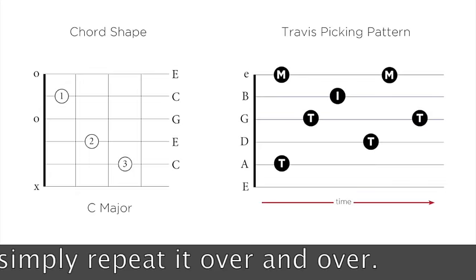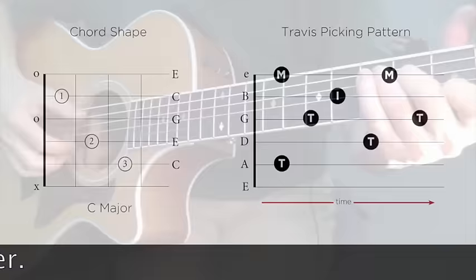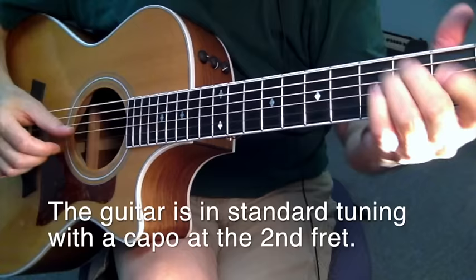This is it — this is it in a nutshell. Learn this pattern and repeat it over and over again. But stick around; I'm going to help you with the details, starting now.